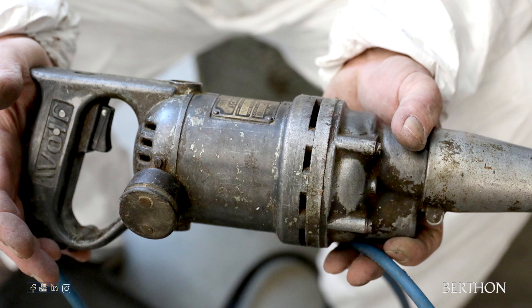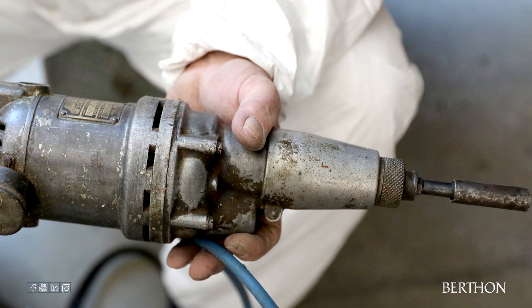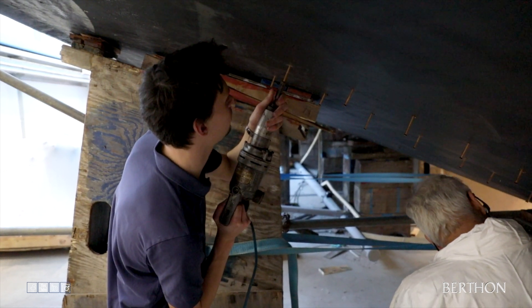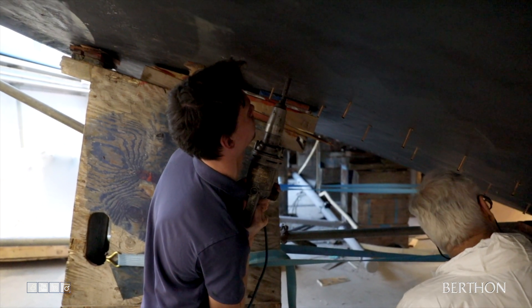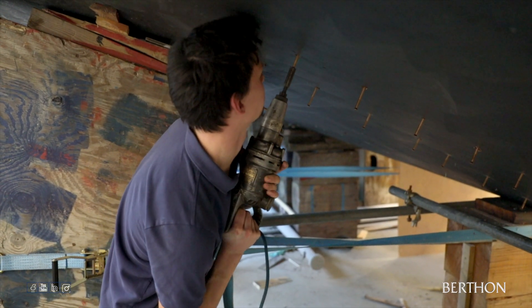The screwdriver machine used to fit the three and a half inch silicon bronze screws is somewhat special. It was owned by the grandfather of senior Berthman shipwright Steve Phillips, who worked for British Power Boats in 1940, giving it an incredibly strong chance that this screwdriver machine was used in the original build of the MGV81 back in 1942.